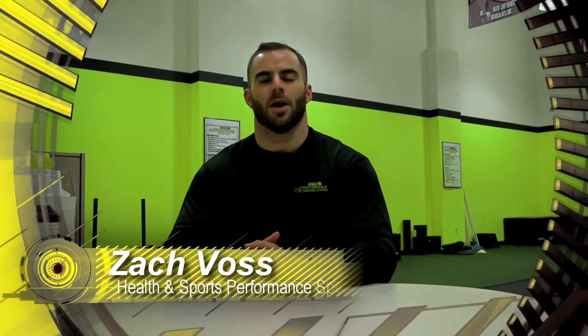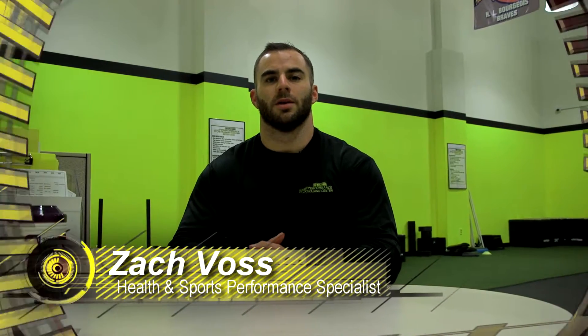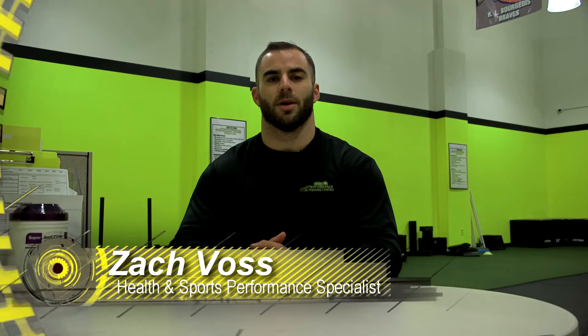Hello, this is Zach Voss, Health and Sports Performance Specialist here at Terrebonne General Medical Center, with your next installment of the warm-up. Here today to talk about how to fit in your workout in a time crunch.